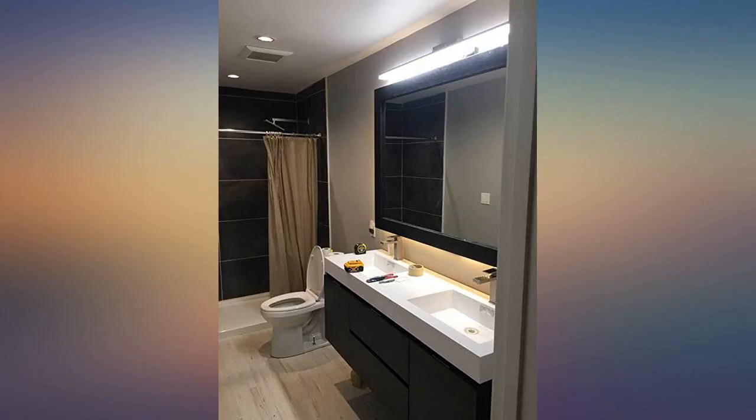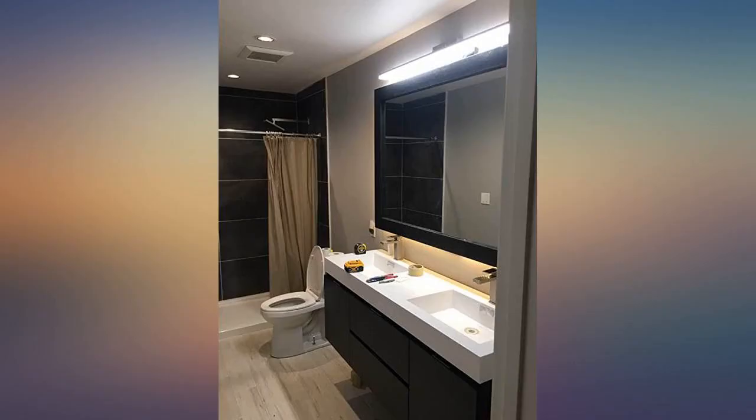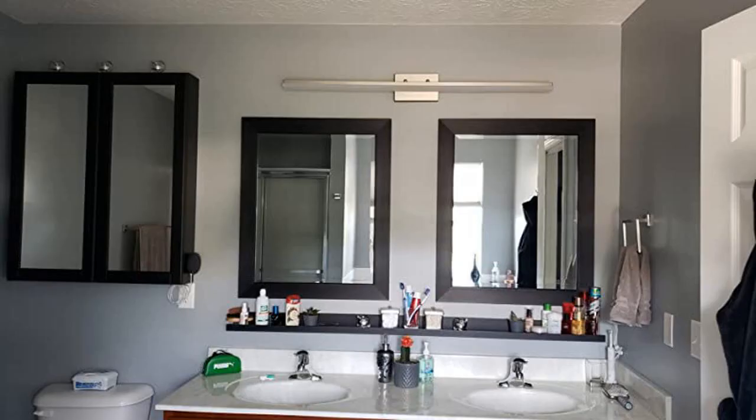Excellent illumination for all chores in the bathroom. I bought 2 of these lights for my guest and master bathrooms — a 36-inch and a 48-inch. They came packaged very well, and while I looked at the pictures, I was still surprised at how thin these lights are. My electrician installed them and I could not be happier.